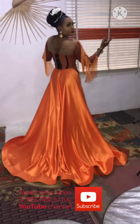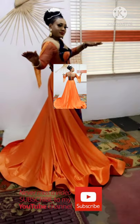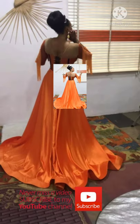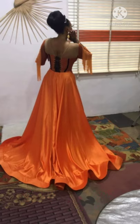Hi guys, welcome to my YouTube channel. If this is your first time here, hello, you are welcome to Sew with Rufus Chrisi — we talk fashion trends and sewing tutorials here. If you have not subscribed to my channel, please make sure you hit the subscription button, it's free, and also turn on the notification bell in order to be the first person to see our notifications whenever we post new videos. Thank you, I love you guys.